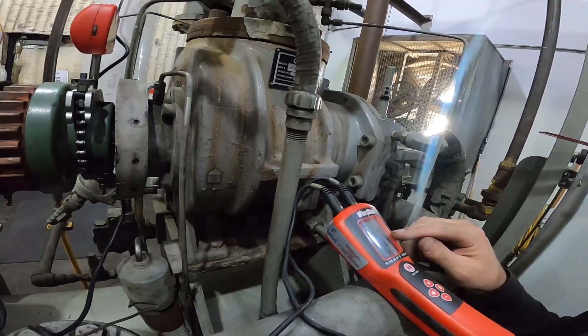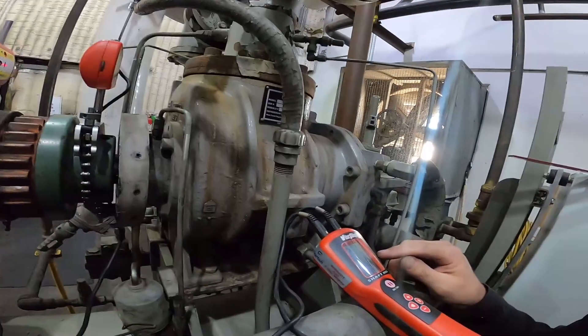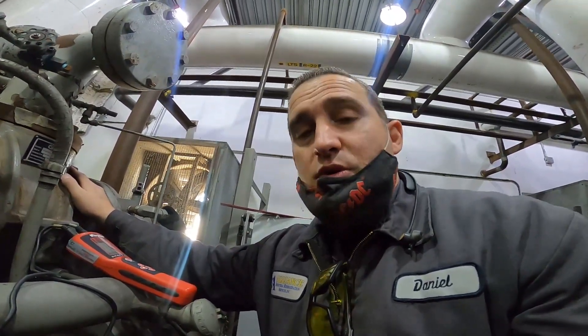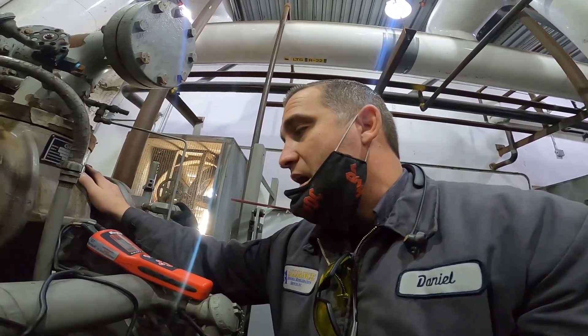Our compressor is 2 thou lower than our motor — the motor is 2 thou higher than the compressor. But this thing's going to heat up when we turn it on and probably rise. It's liquid injection, so it's not going to rise as much as it would if it was thermosiphon oil cooling. As of right now, I think this is good.